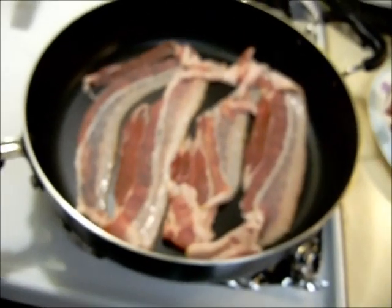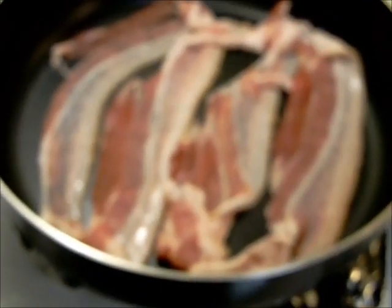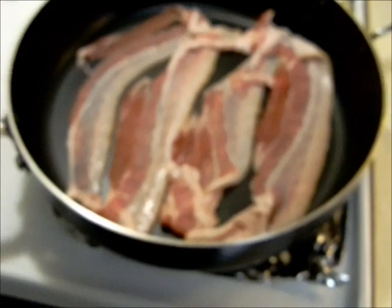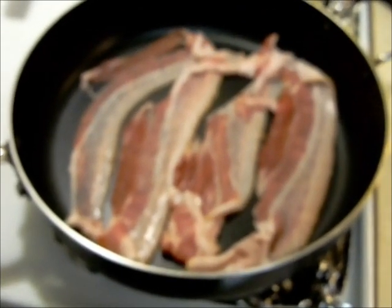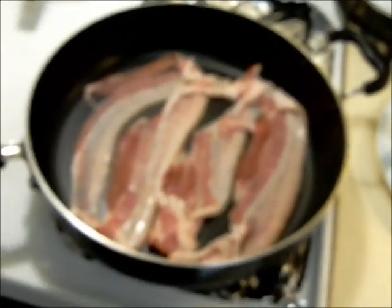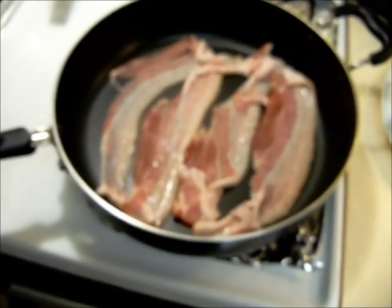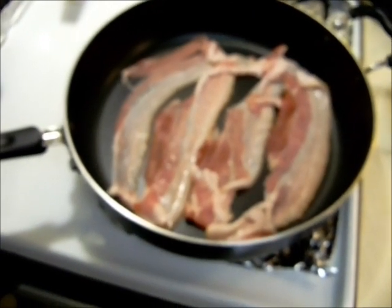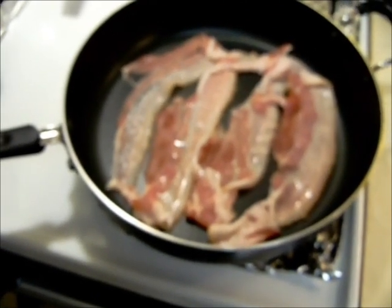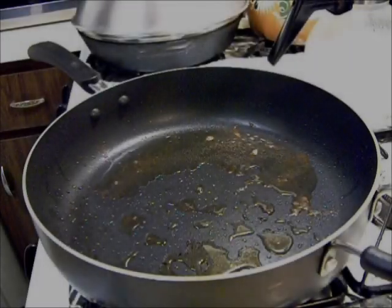Put your bacon in until it's fairly well fried on both sides — kind of crisp. It doesn't have to be very crispy, but you are going to break it up a little bit in a while. Once that bacon is fried, I'm going to add some butter, and then we're going to prep the onions, the garlic — that'll be going in next, first to the bacon grease.